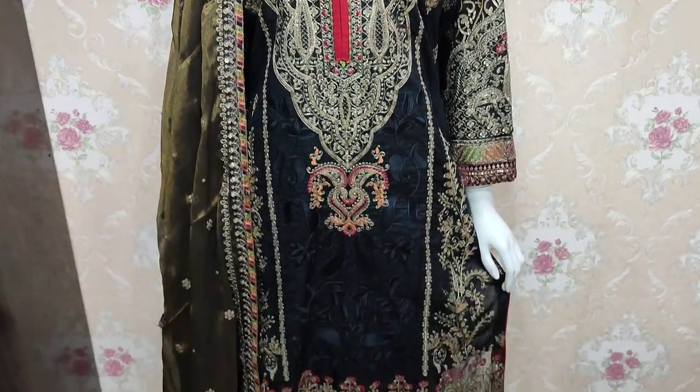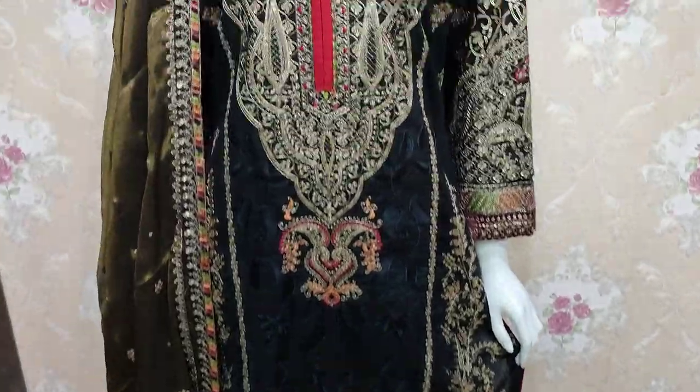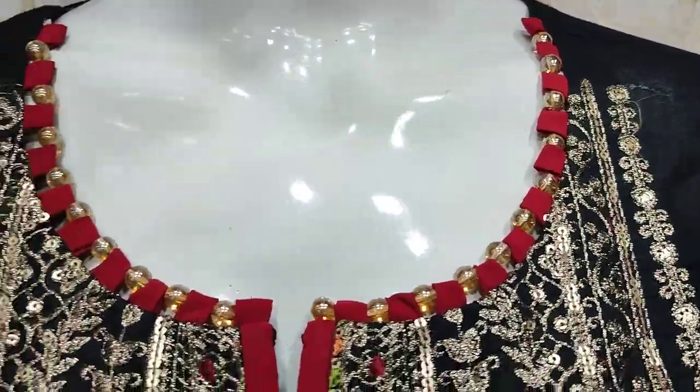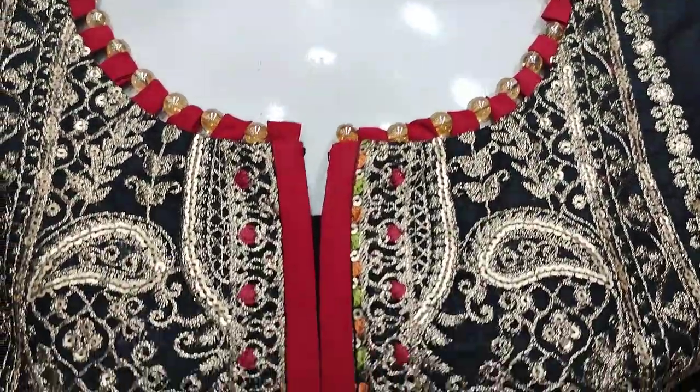Assalamu alaykum everyone, Abdul Kazir here — Sakafet Collection. Here is a new design launched in Summer Cotton Fancy Eats Collection. This is the stitching style.